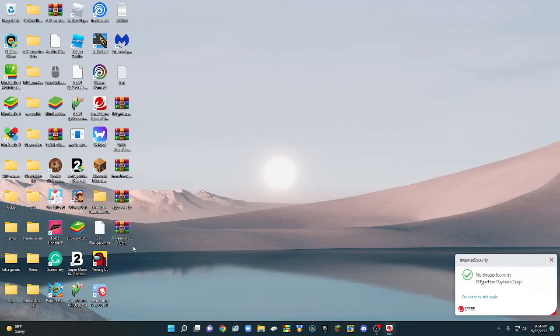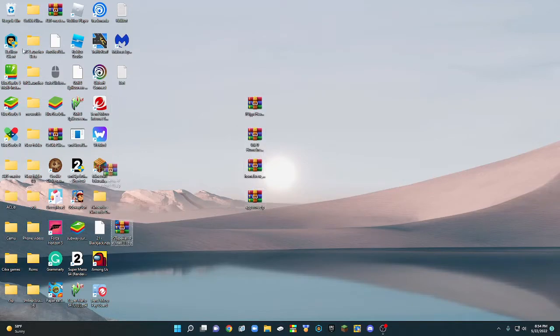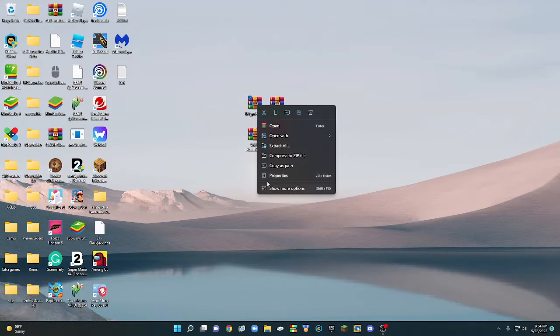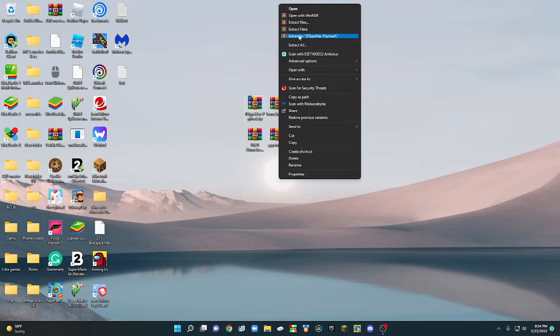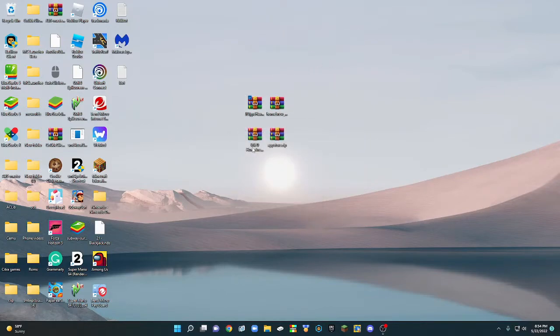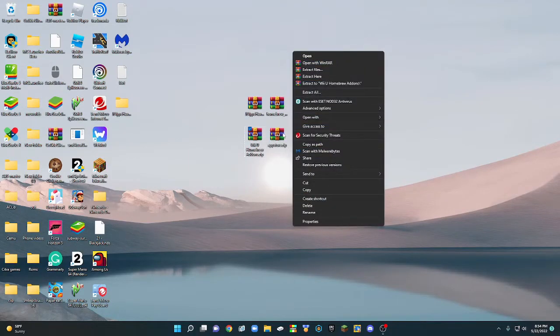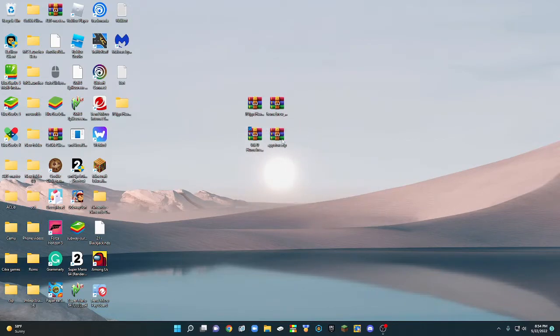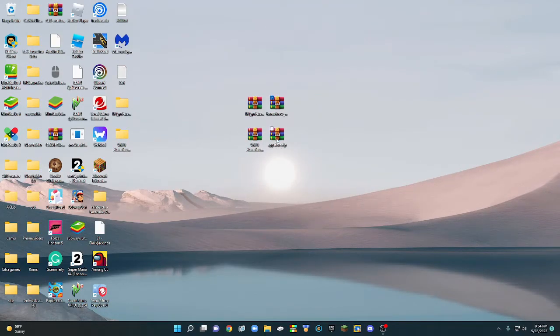Now here on your desktop are going to be the files. Right-click on all of them. If you're on Windows 11, right-click, then press 'Show more options' and press 'Extract to' and then the file name. If you're on Windows 10 the menu will already show up. Just do that for all the files.